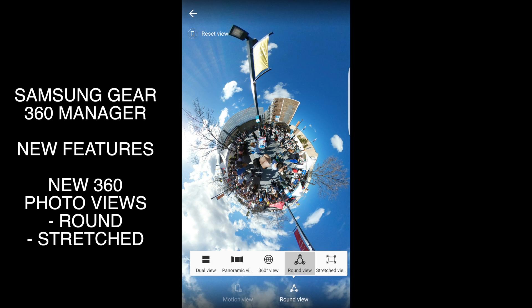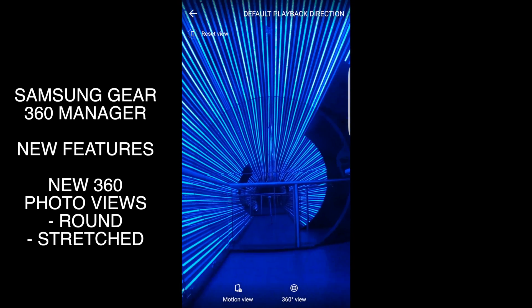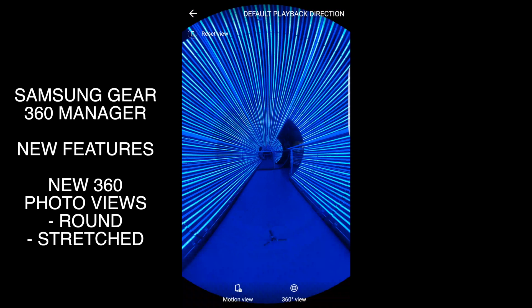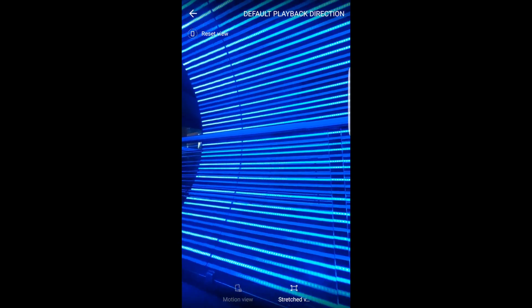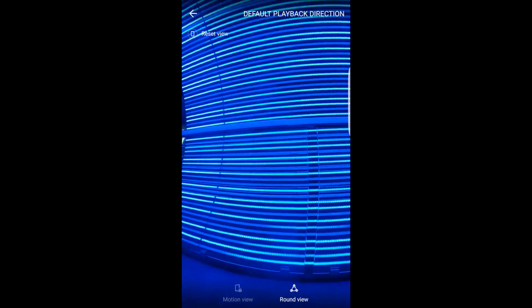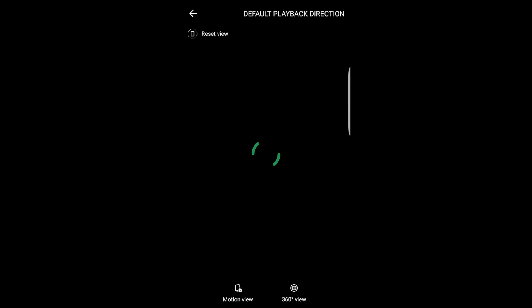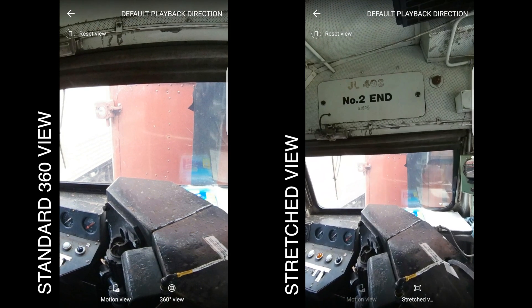The view I was more interested in checking out was the stretch view, which basically stretches out the 360 image on the edges. What that means is that you don't have to zoom into your 360 image to get the right angular view. What I've found is that even though 360 videos and photos look amazing in VR goggles, they lack a little bit of that wow factor when viewing on a smartphone. The stretch view kind of gives that wow factor back — it gives a lot more room in the photo and makes you feel a lot smaller in the environment. In the normal 360 view on the phone you have to zoom in to get the angles right and you end up too close to the environment, with proportions that seem wrong.